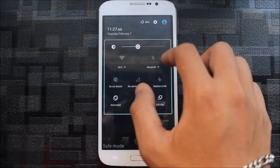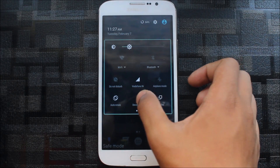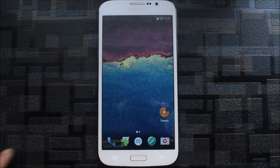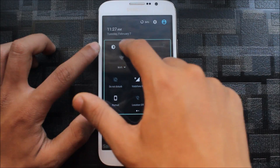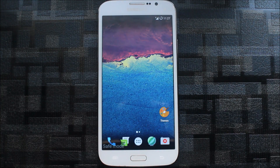This is a Marshmallow ROM but it's very awesome. You can also modify this ROM to look like Android Nougat using an Xposed module called Android N5 Settings. You can use Xposed modules to have the assistant, and you can install the Google Pixel UI experience on this ROM — just like I showed on the Resurrection Remix ROM.